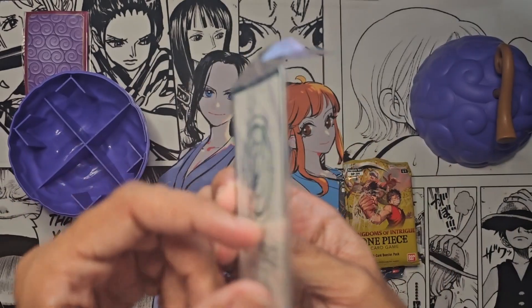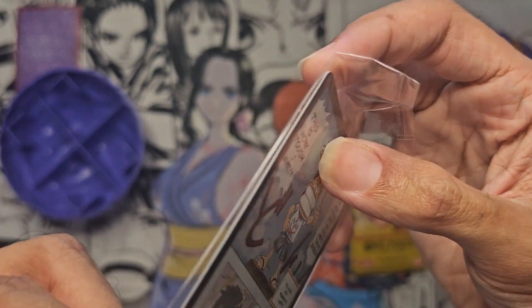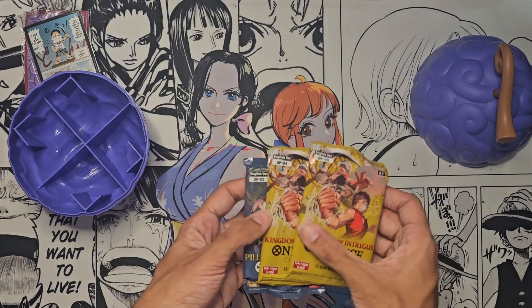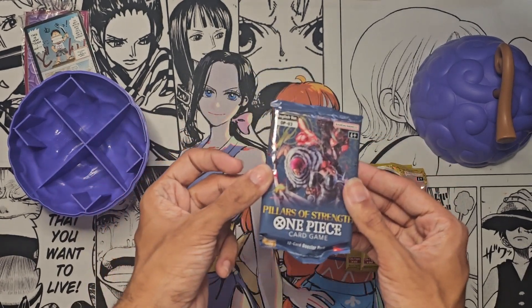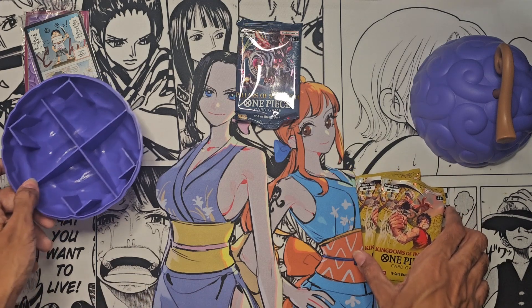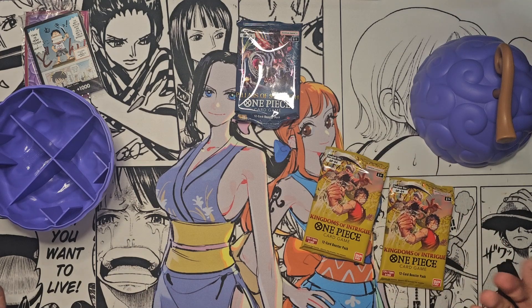Wait, is it two? No, I think you only get one. Just confirming - you do only get one. I think my fiancée said something about she felt two in there for some reason. We're gonna save the best for last since there is only one pack of Pillars of Strength. Who knows what we'll get - you could get Saga King possibly.